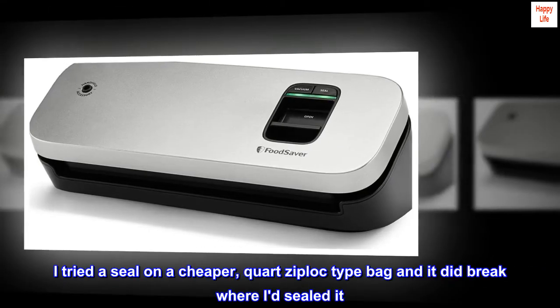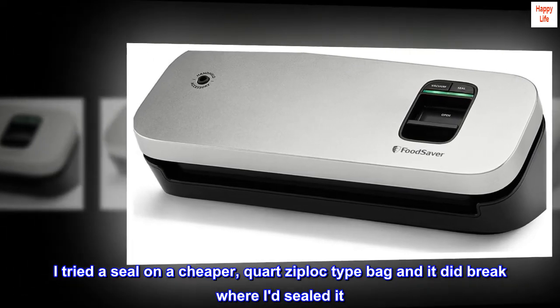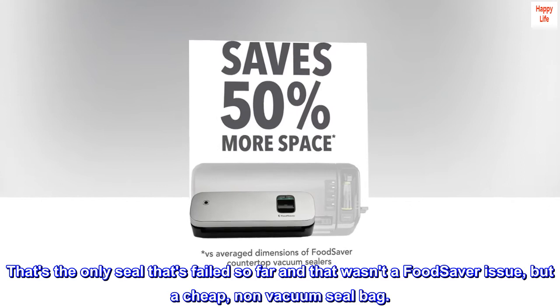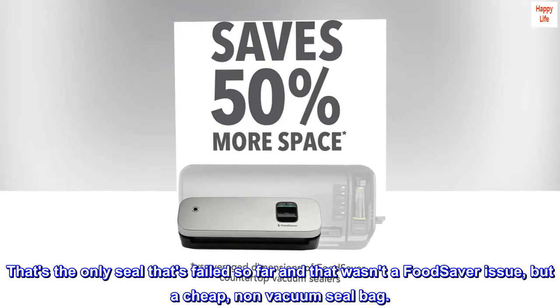I tried a seal on a cheaper quart ziplock-type bag and it did break where I de-sealed it. I think that bag was too thin to seal. That's the only seal that's failed so far and that wasn't a FoodSaver issue, but a cheap, non-vacuum seal bag.